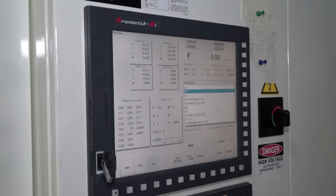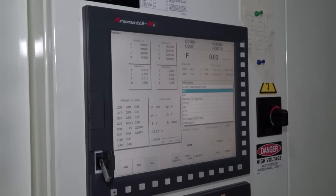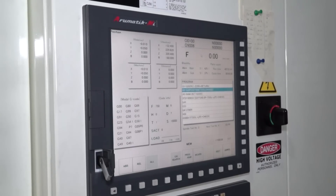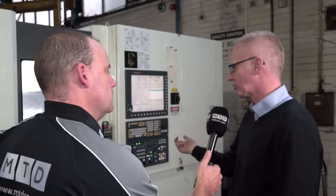Our existing programs were taken onto a memory stick into the control, and after a day's training with Leader, my supervisor got the machine up and running. How many hours a day is it running now?